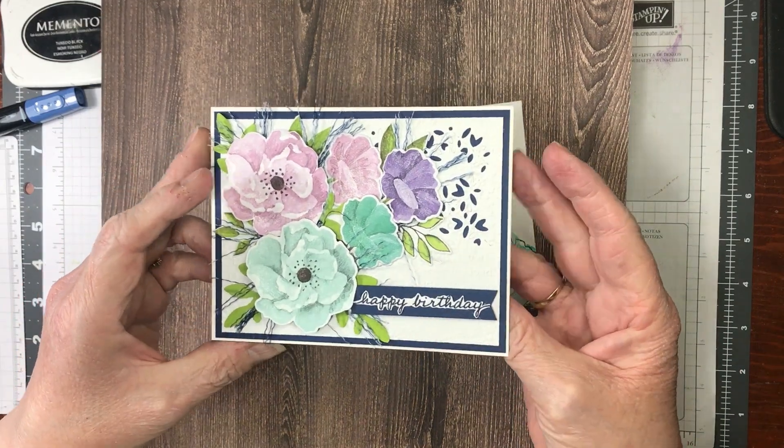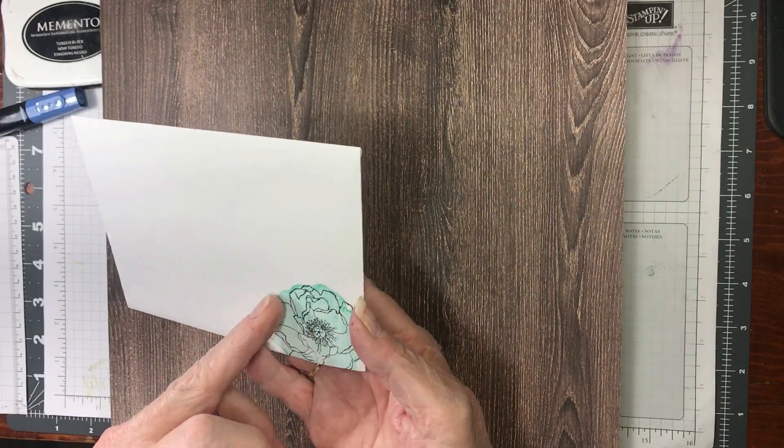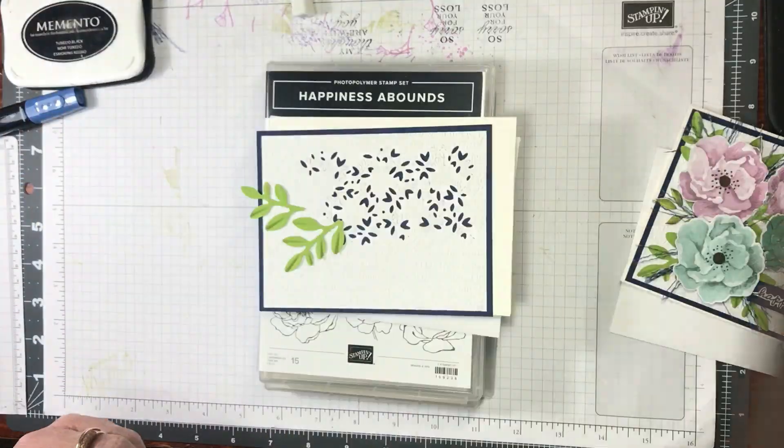This is the card we're going to be doing today. Isn't it pretty? I did this — I stamped this. You don't have to put the color on it; I just flipped it over so it was a quick color. I will show you how to do that.